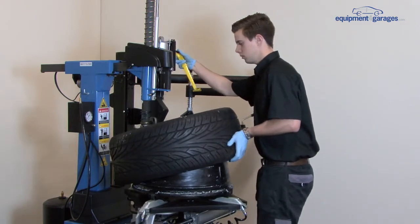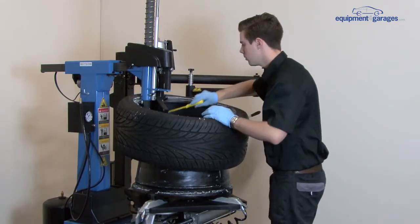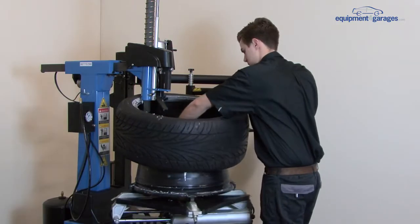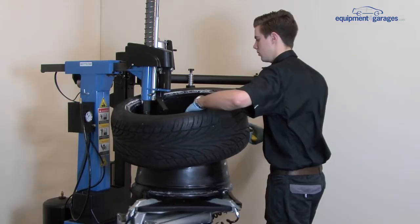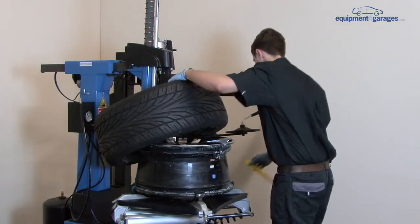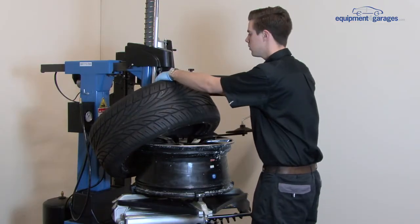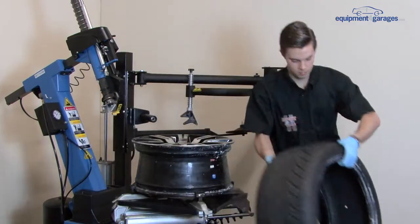The lower part of the tyre is dealt with in the same way. Lift the tyre up and use the duck hook lever and your plastic spatula to work the tyre away from the rim at the bottom of the tyre. Make sure the duck hook lever is completely up, then lift the demount head away from the rim using the pedals and take the tyre off.